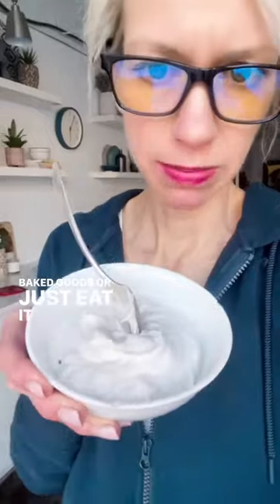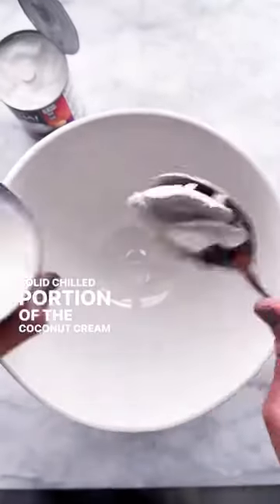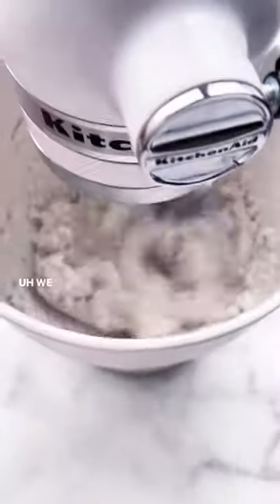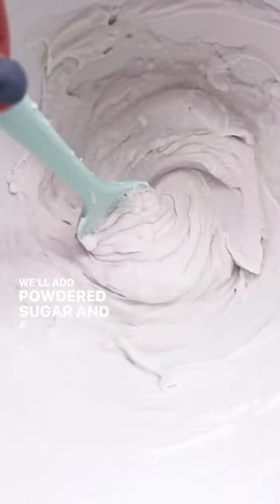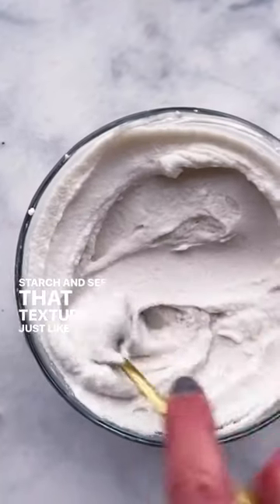Or just eat it by the spoonful. The solid chilled portion of the coconut cream goes into a mixing bowl — we're going to whip it. It's going to be quite thick, but that's okay, we want it thick for the frosting. We'll add powdered sugar and a little thickener like arrowroot starch, and see that texture — just like frosting.